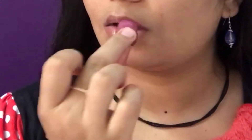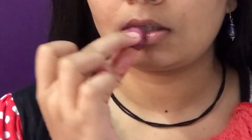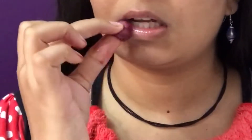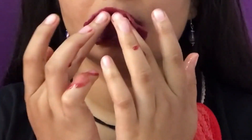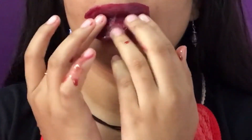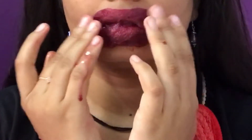For the second step, take the cotton which we already kept aside and massage with it on your lips. If you want, you can directly put this cotton on your lips and leave it for 10 minutes.